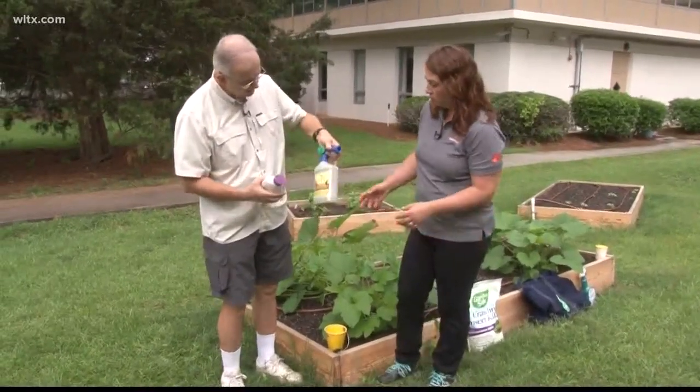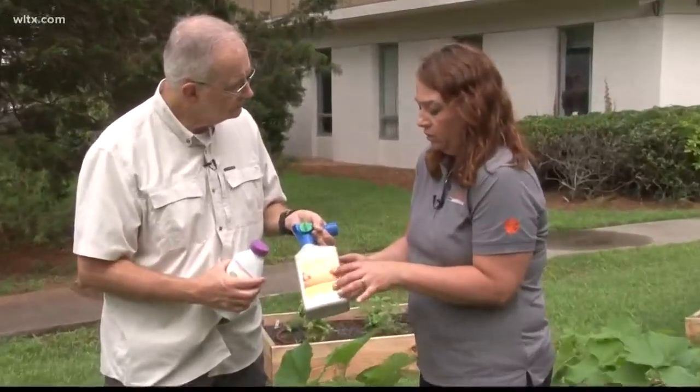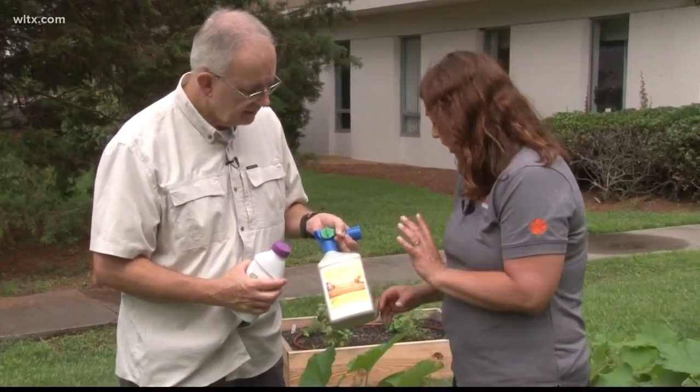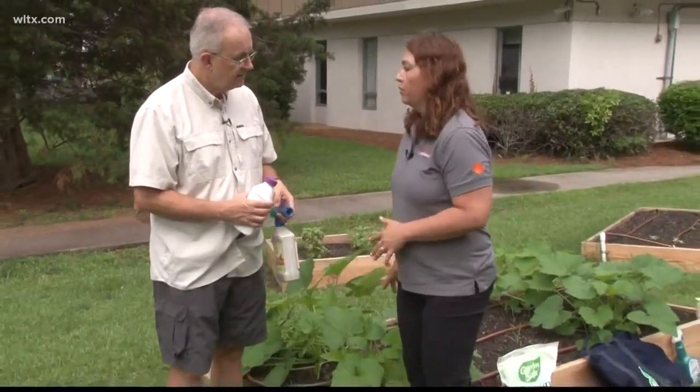This one is a similar product — this is spinosad. It's a bacteria that's only going to affect insects, and it's also effective on squash vine borers. Again, you would just direct it at the base because squash vine borers only lay their eggs at the base of the plant.